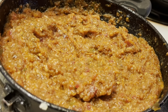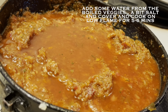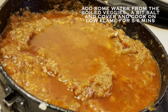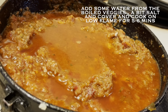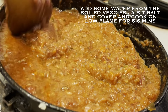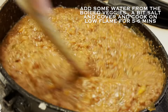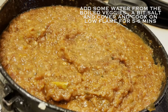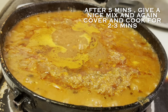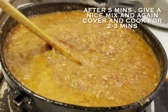Our boiled and mashed veggies are now mixed well into the masala. Add a bit of water collected from the veggies, a bit more salt, and mix everything very well. Cover and cook for around five to six minutes over low to medium flame. After five to six minutes, give a nice mix and again cover and cook for two to three more minutes.